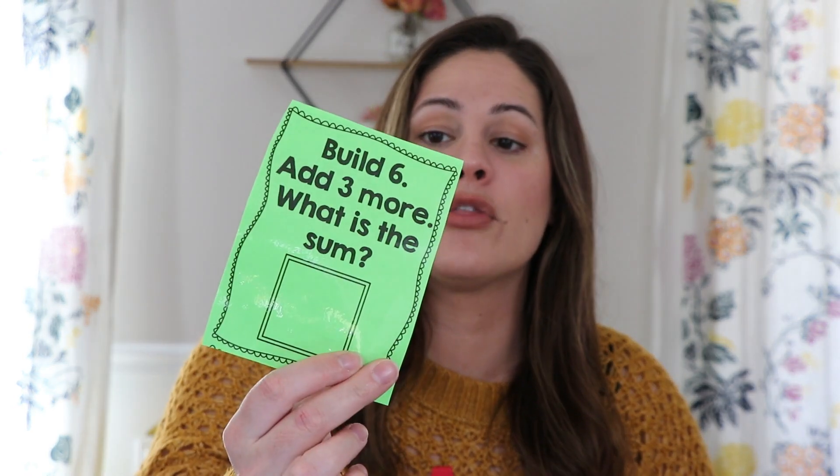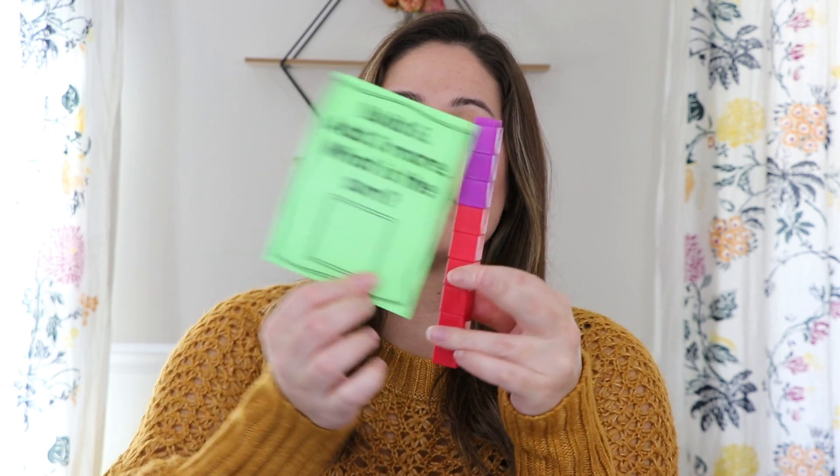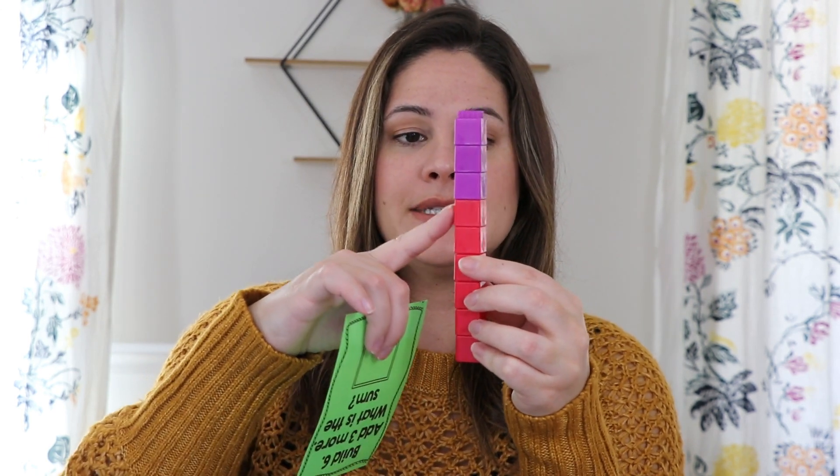Next it says 'add three more — what is the sum?' So they would grab a different color. Let's grab purple: one, two, and three to make their little tower. And then it would say, what is the sum? The reason I went ahead and laminated these is because I would always have my students use a dry erase marker. So they could actually just go ahead and write: one, two, three, four, five, six, seven, eight, nine — six plus three equals nine. So they would write the sum right here.